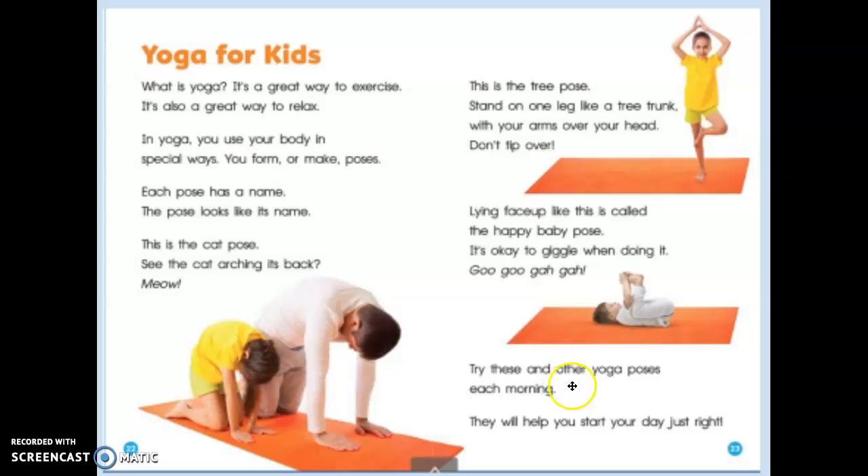Try these and other yoga poses each morning. They will help you start your day just right.